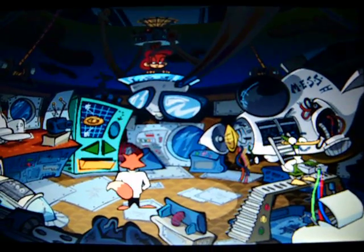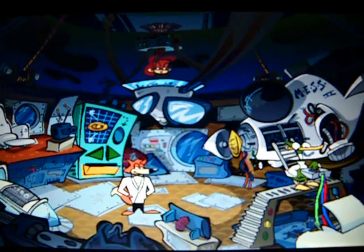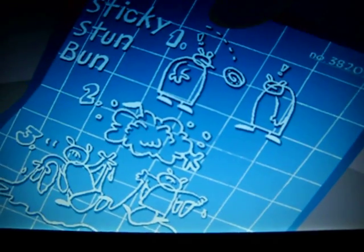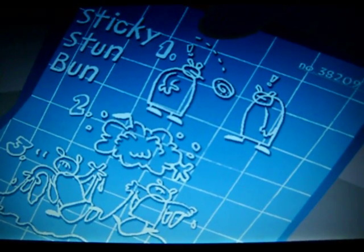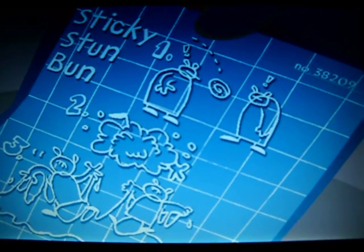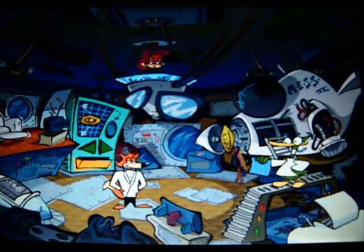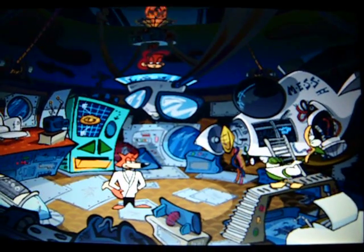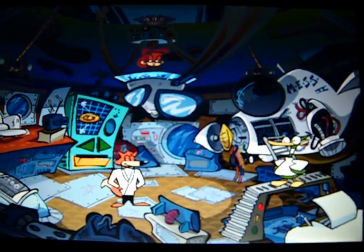The Sticky Stun Bun! How does this caramel confection work, Quack? You simply toss the caramel-coated spy gadget into a crowd, then get away fast! When the Stun Bun goes off, it will stun everyone within ten feet, leaving them dazed and confused for weeks. Quack, that is by far your most stunning gadget yet! Earthy, with a bit of a woody aftertaste.